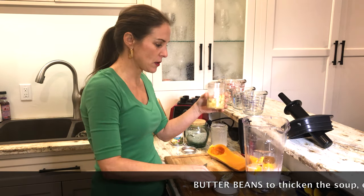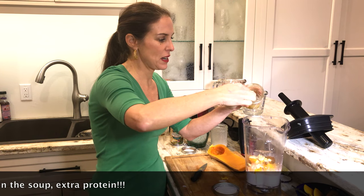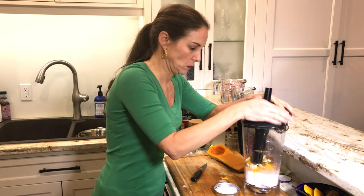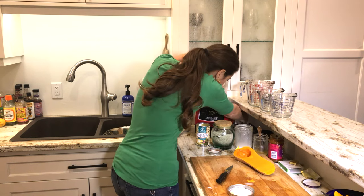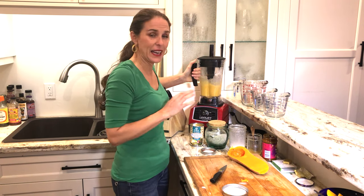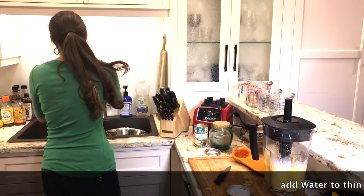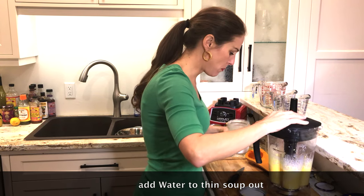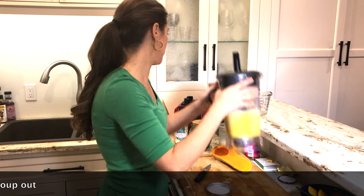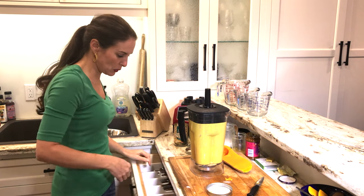I store my butter beans in glass as well. For this half of the squash to thicken it up I'm going to do three and a half teaspoons of butter beans. Then I'm going to blend. I can tell it's already a little bit too thick and I don't want to make it too rich with the coconut milk, so I'm going to add just a quarter cup of water to thin it out a little bit.